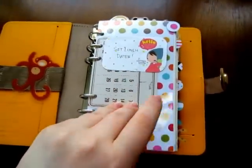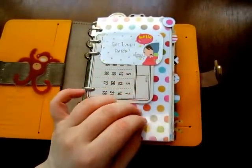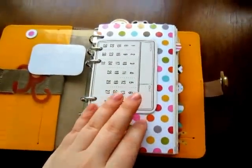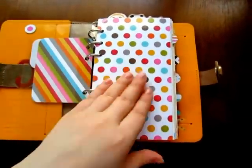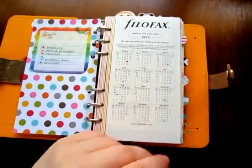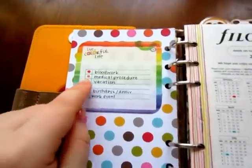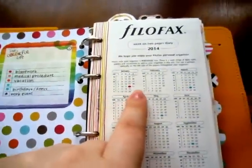I do put sticky notes on here, but not a ton of them — just pertinent notes. I have a little month card. This is my monthly section. I love polka dots so there are a lot of polka dots in this planner. First thing I have in here is the 2014 year calendar, and I have a little color code that I use to just dot the dates.